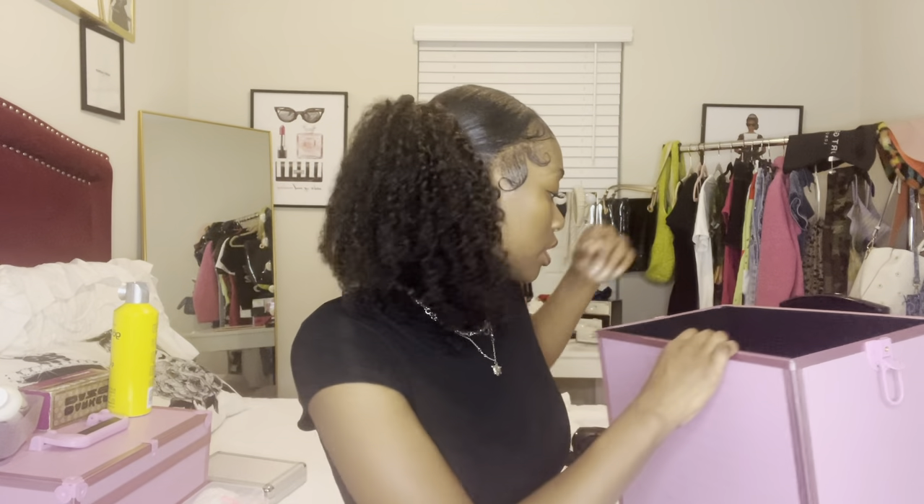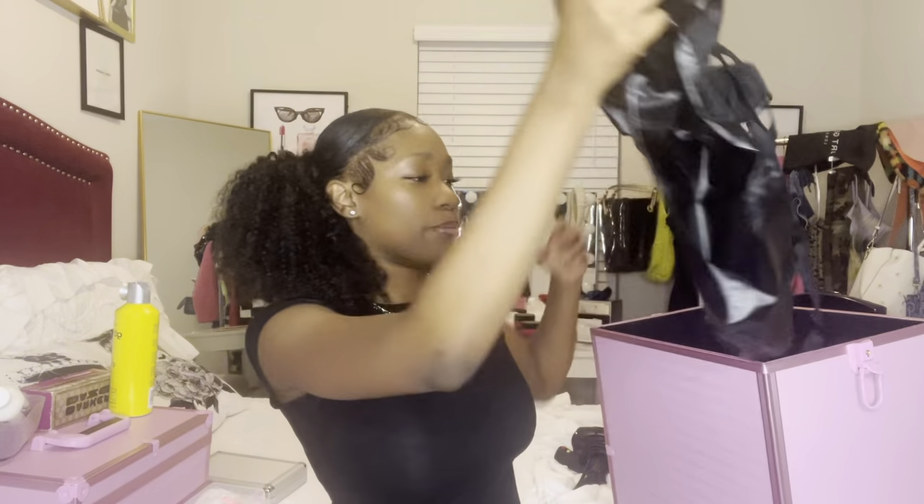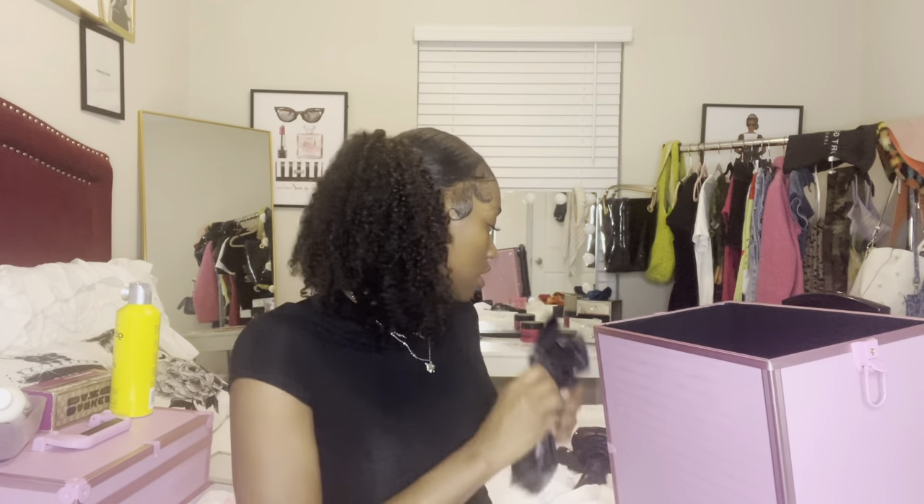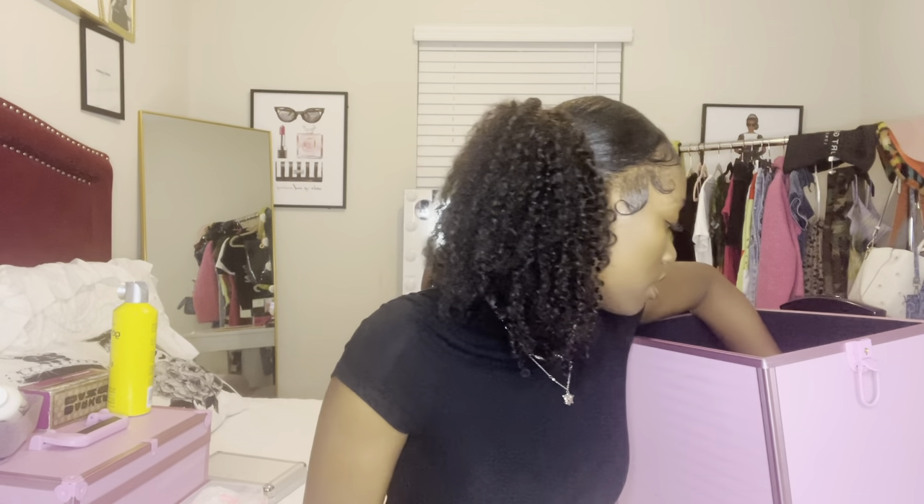Next we have my apron — just a general black apron. I might want to buy one off Amazon to have it more personalized. I love cute aprons.